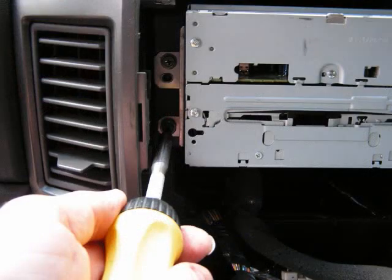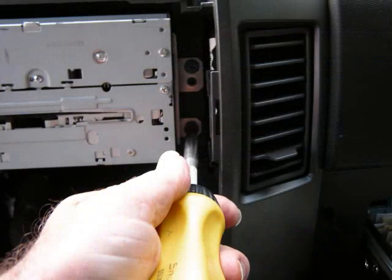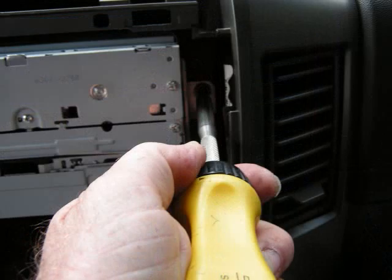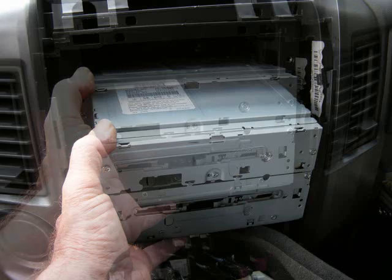First, we have one screw at the bottom left of the car stereo — remove that screw, then move up to the second mounting screw on the left above the first. We're going to move over to the right side and remove the bottom mounting screw, then move up to the second mounting screw on the right. Now this is going to allow us to grasp the front edge of the stereo and pull it forward.